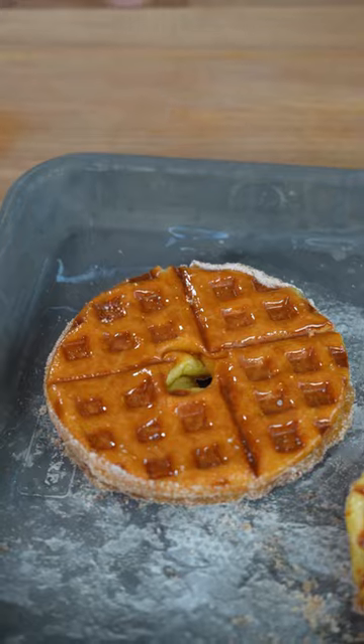Sprinkle with cinnamon sugar, a touch of kosher salt on top, and you're ready to enjoy. The glaze gets super crispy, almost like a creme brulee.